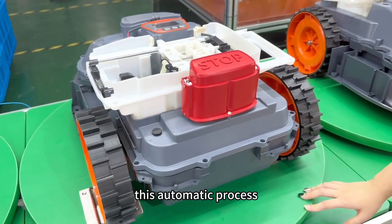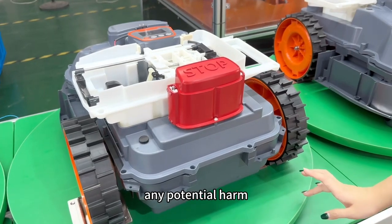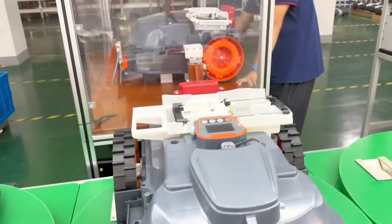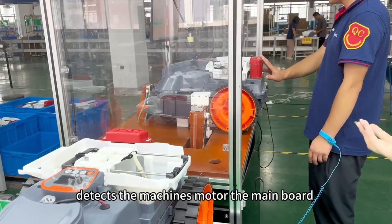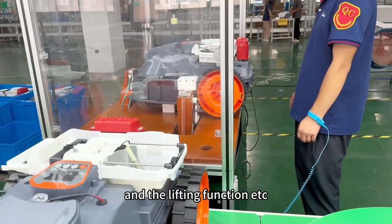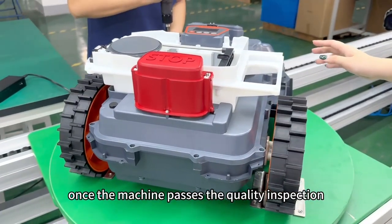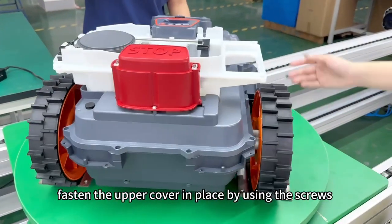This automatic process is in place to safeguard the radar unit from any potential harm and extend its overall durability. This step detects the machine's motor, the mainboard, and the version of the machine and the lifting function. Arriving at this stage, once the machine passes the quality inspection, we will securely fasten the upper cover in place using screws.